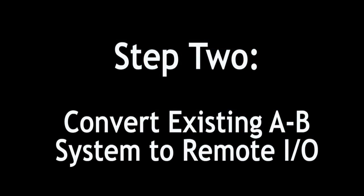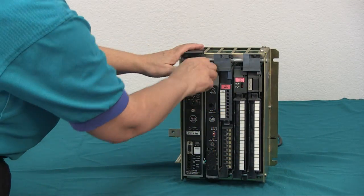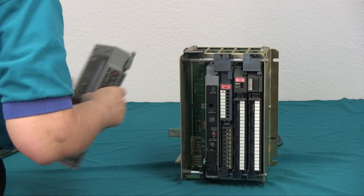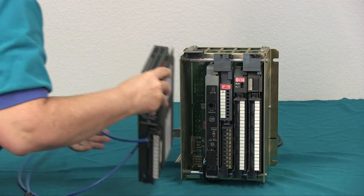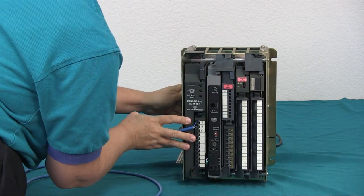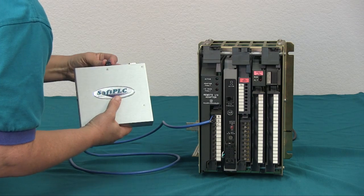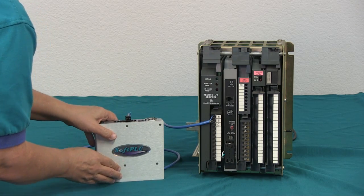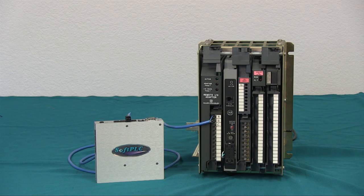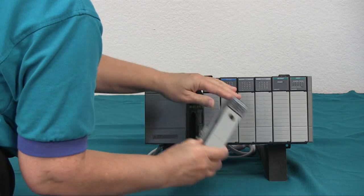Depending on your old PLC model, what you need to do will differ. If your starting point is a PLC2 or PLC3 with remote I/O, you're all set. If your PLC2 has local I/O, in each rack you need to exchange the local adapter, 1771-AL, with a remote adapter, 1771-ASB. If you have a mini PLC2, it gets replaced with a remote adapter. If you have a PLC5, you can either use it in adapter mode or replace it with a remote adapter. If you have a SLC500, same thing — replace it with a remote adapter.